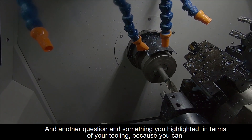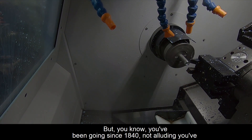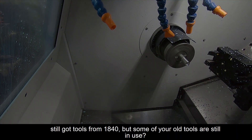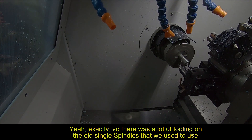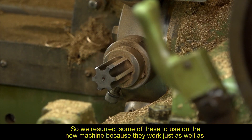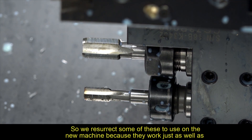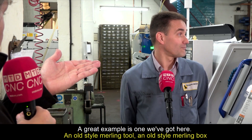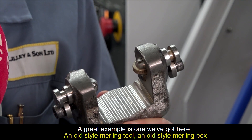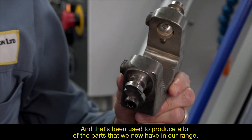The machine also offers great tooling flexibility. You can double up on tools front and back. A lot of the tooling from the old single spindle autos has been resurrected for use on the new machine, as it works just as well as new tooling. A great example is an old-style knurling box, which is being used to produce many parts in their current range.